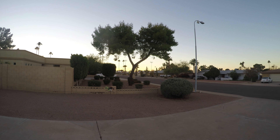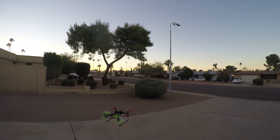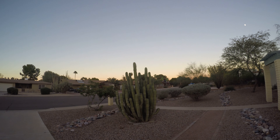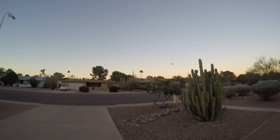It looks cool, but I don't think it's very practical. It runs the battery down super quick and it can't carry a bunch of weight. It was a fun experiment, but I don't think it's good for anything.